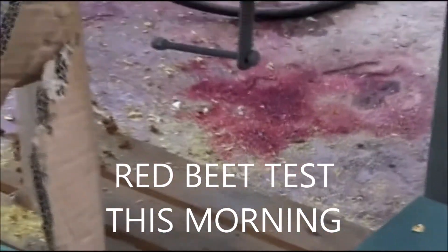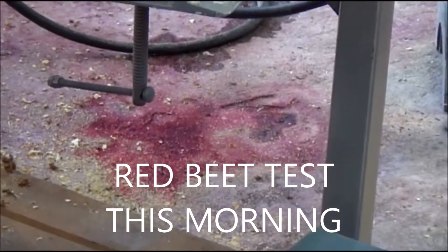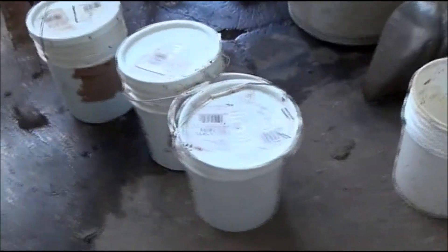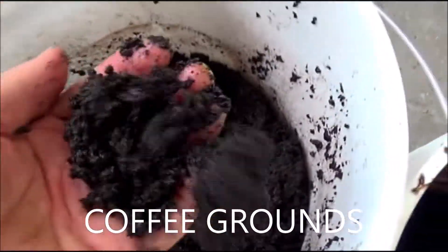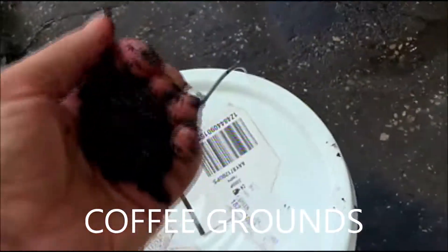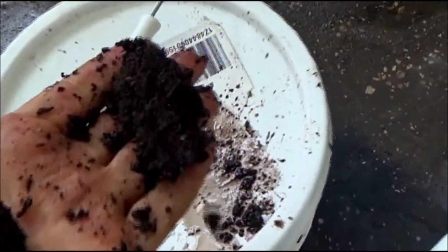I see red down here — we were testing sugar beets first thing this morning, but that was not my program. What we're about to do is coffee. We have coffee grounds, and here are the coffee grounds — I can squeeze water out of them. These are normal spent coffee grounds.